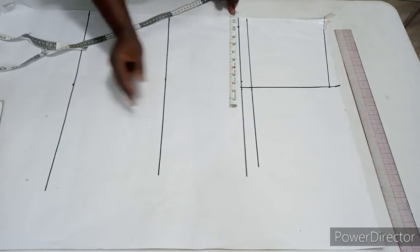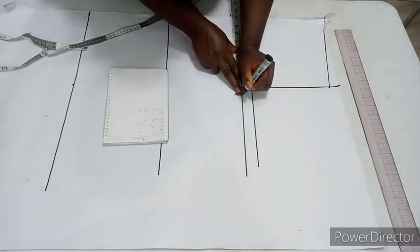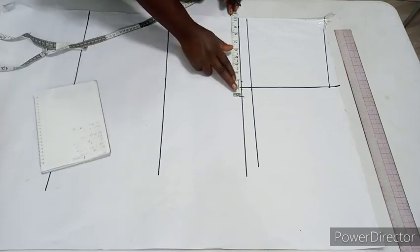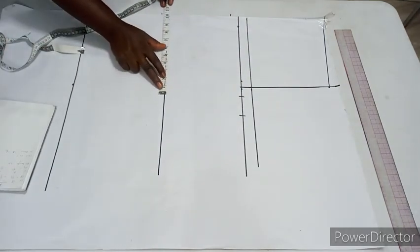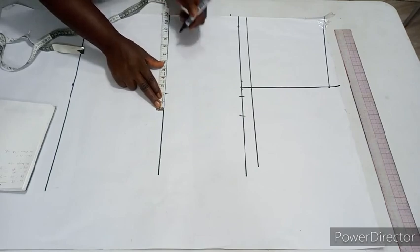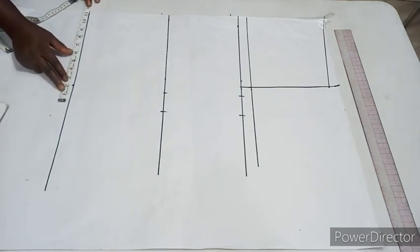The reason I'm using 10 inches is because this is a kimono — it's very free — so I'll still add one inch for ease and one inch for sewing allowance, giving me an extra two inches. I'll mark my extra two inches. For the waist: 40 divided by four gives 10, plus one inch for ease and one inch for sewing allowance, giving two extra inches.